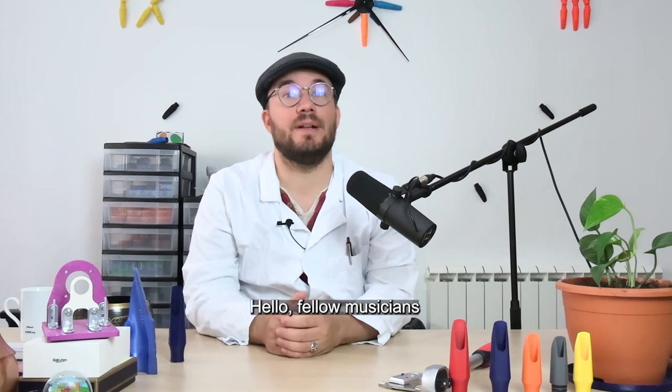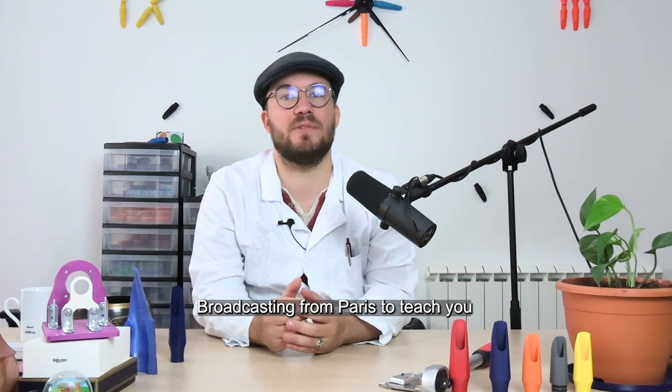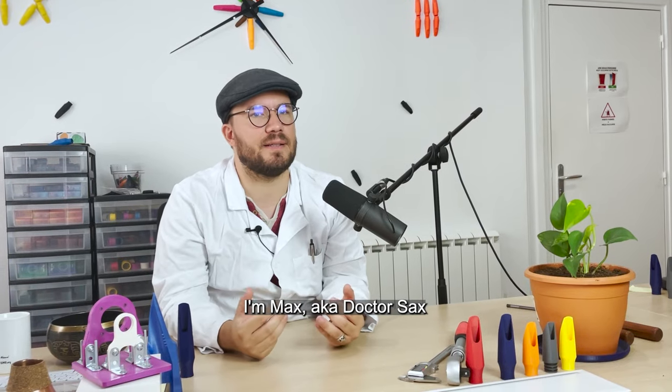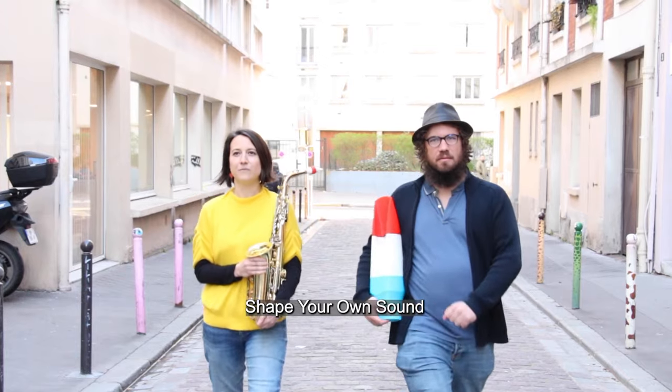Hello, fellow musicians! This is your favorite mouthpiece maker here, broadcasting from Paris to teach you the secrets behind musical instruments. I'm Max, aka Dr. Sax, PhD in acoustics and founder of Scios.